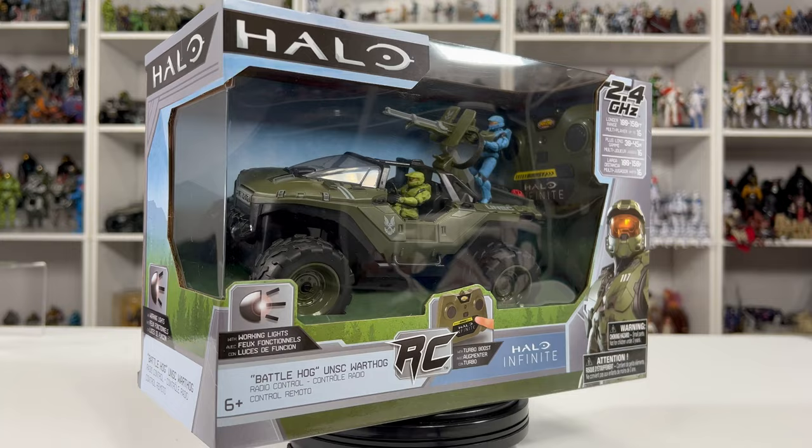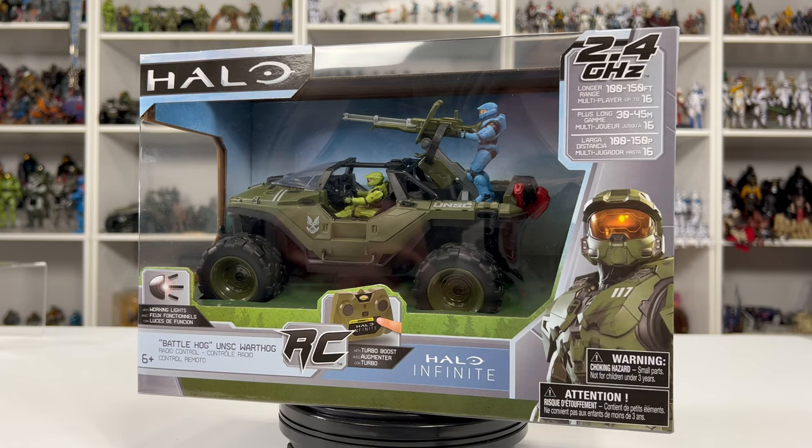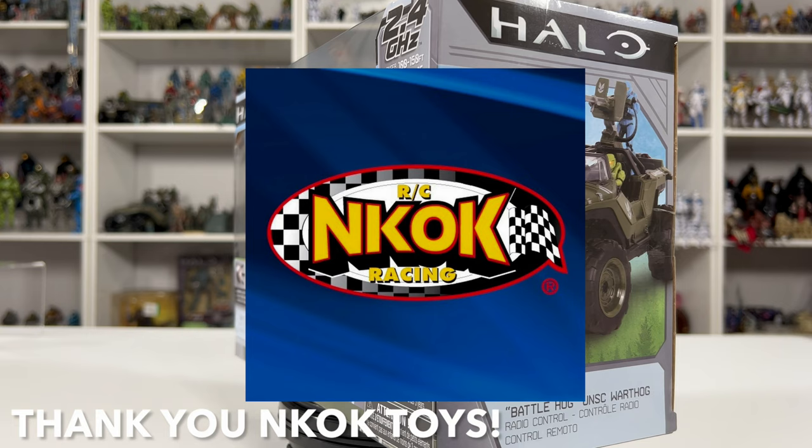Alright friends, this is the Battle Hog. Before we crack this open, I want to say thank you to the kind folks over at NKOK Toys. They sent this over as well as the Gun Goose and the Mud Hog for me to review on the channel.